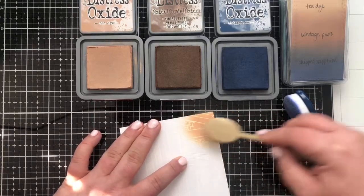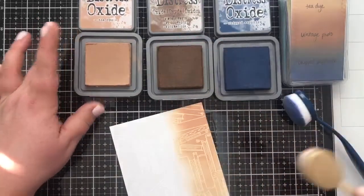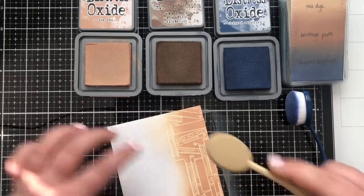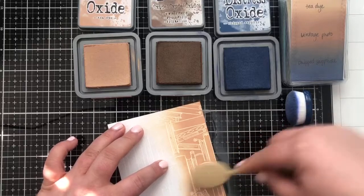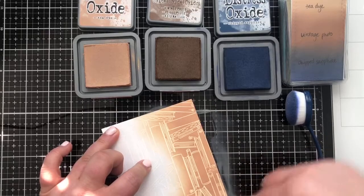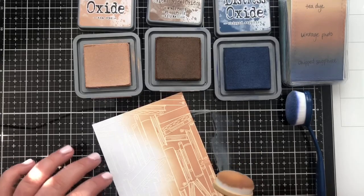Let's start blending in that gorgeous tea dye color. When you're blending, don't be afraid to get inky — sometimes you might need more ink on your paper than you initially thought. I really like the Neenah Solar White Classic Crest 80 pound for blending; my other favorite is Bristol Smooth cardstock, which gives a really lovely blend as well. I'm just bringing the tea dye down a little bit and you can see that the embossed resist is already shining through, though it does have a bit of the tea dye tinge to it — we're going to buff that off later.